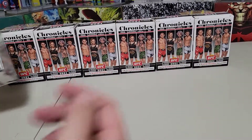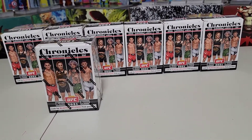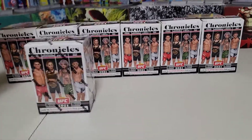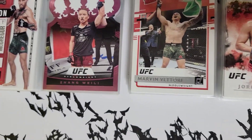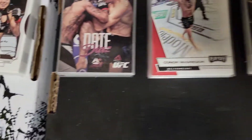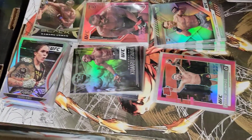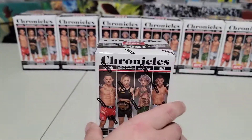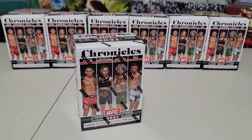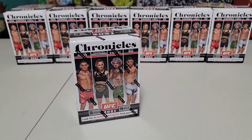UFC Chronicles, this is box number seven. Through seven boxes we've pulled one autograph — a Michael Bisping autograph, former middleweight champion of the world. We do have the full base set, one to a hundred, all the way throughout all those boxes. Some of the base set is in the pink or purple parallel, so it's not the entire base set non-paralleled. You only get two 200-numbered cards in one box, and the 200-numbered cards get significantly more difficult to get as you move on. Pink parallel in every pack.